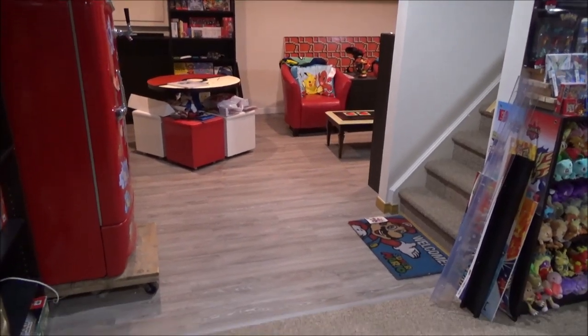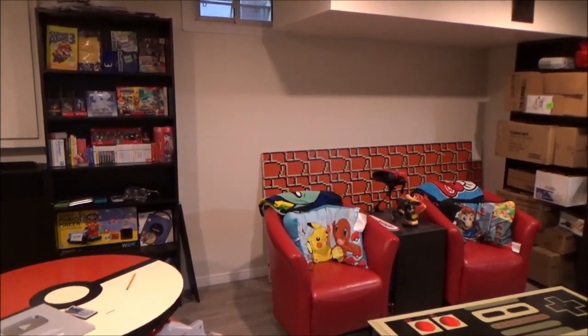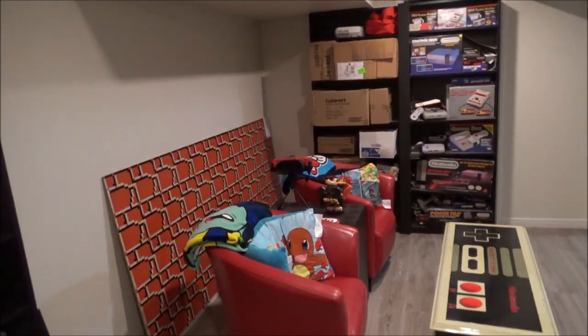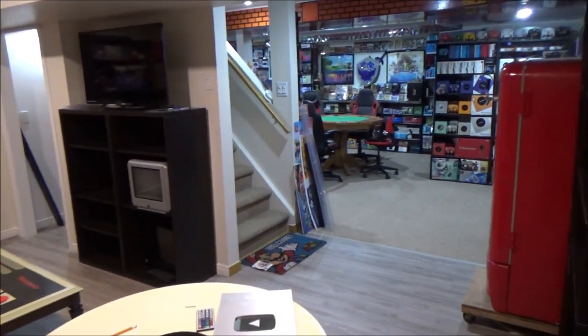The renovation's going so well, it's almost done. Hey Nintendo fans and collectors, Lithium here from my channel Nintendo Collecting. This is the new space for my Nintendo room. This is actually the third video I'm doing — if you want to check out the other two videos of expanding the Nintendo room, this is adding roughly 200 square feet to the Nintendo room.